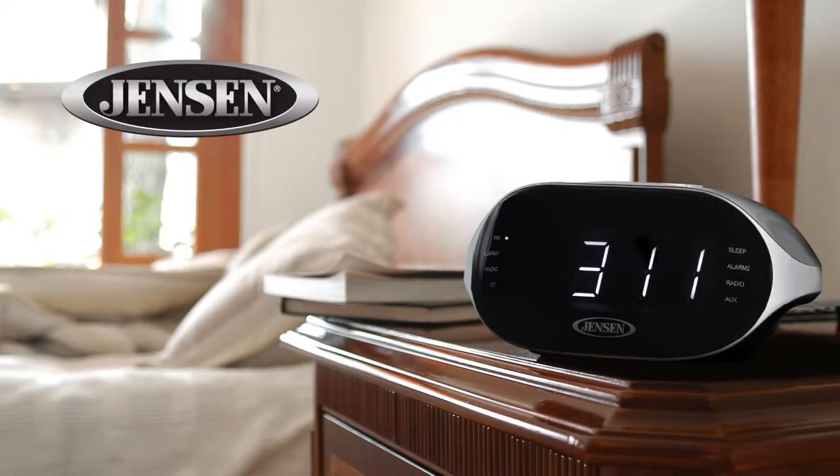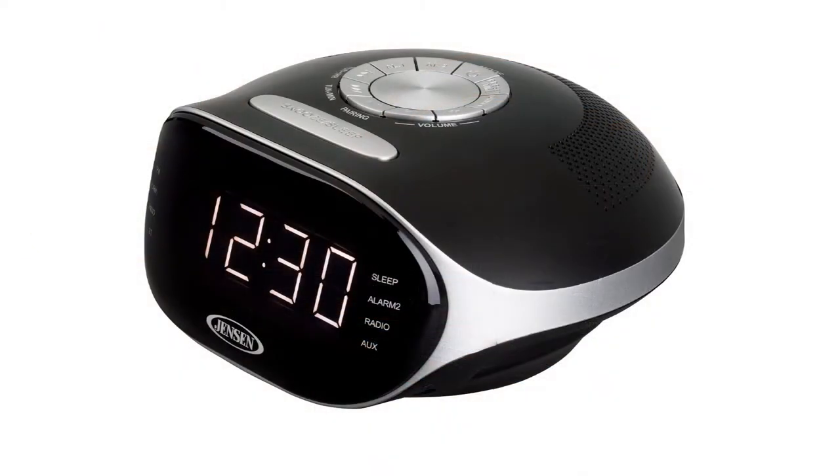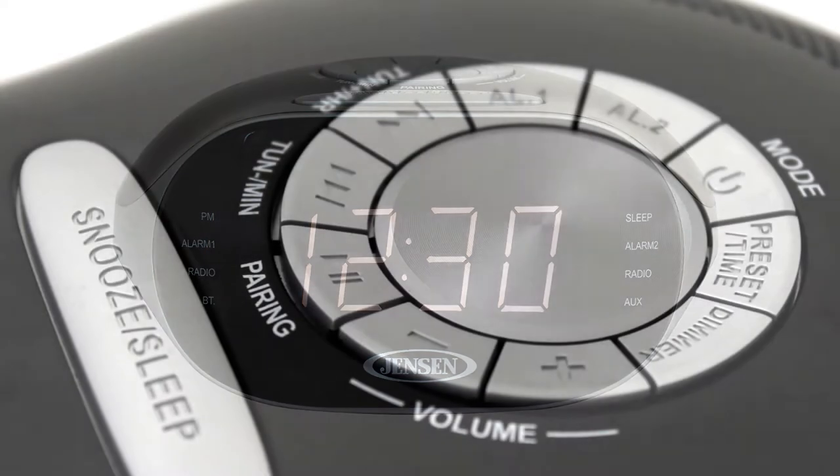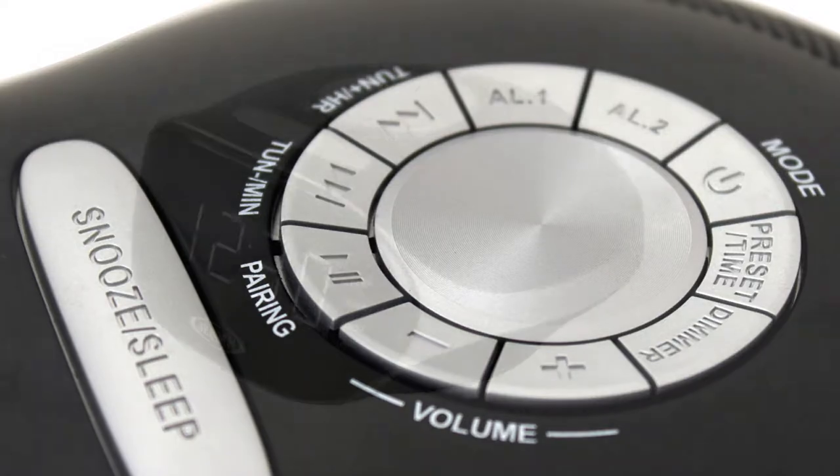The Jensen JCR228 Bluetooth Clock Radio is a stylish addition to any room with its sleek design and convenient features. The large dimmable white LED display is easy to see from across the room, and the top mounted controls allow for easy access and setup.